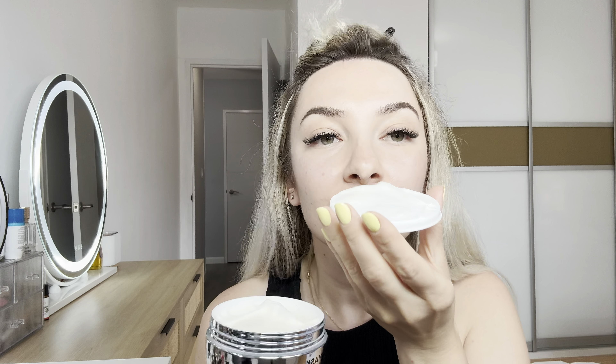Let me show you the consistency. It smells so good. This is how it looks like — you just need a small amount to cover all your hair. I actually received this product for review.